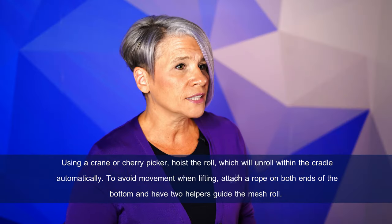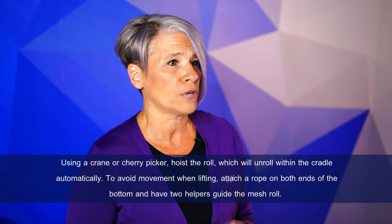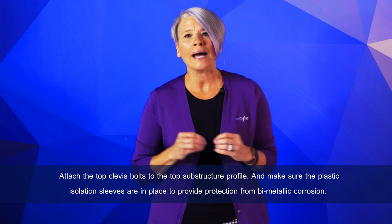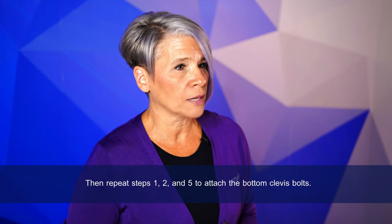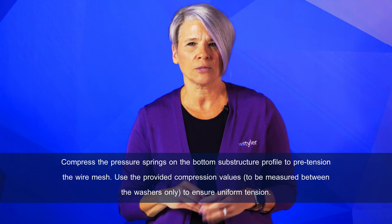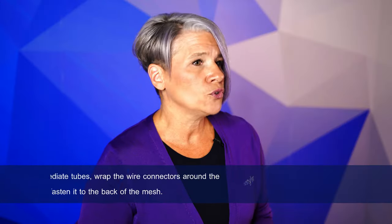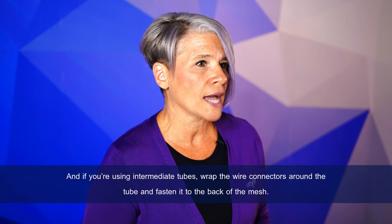To avoid movement when lifting, attach a rope on both ends of the bottom and have two helpers guide the mesh roll. Attach the top clevis bolts to the top substructure profile and make sure the plastic installation sleeves are in place to provide protection from bi-metallic corrosion. Then repeat the earlier steps to attach the bottom clevis bolts. Compress the pressure springs on the bottom substructure profile to pre-tension the wire mesh, using the provided compression values measured between the washers only to ensure uniform tension. If using intermediate tubes, wrap the wire connectors around the tube and fasten to the back of the mesh.